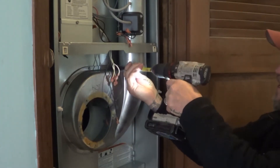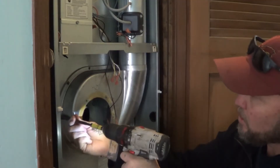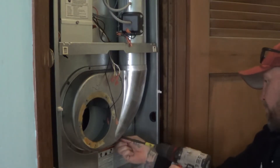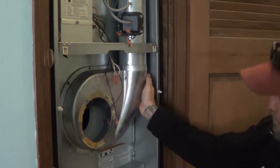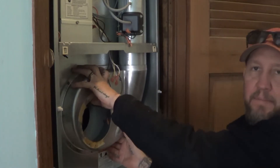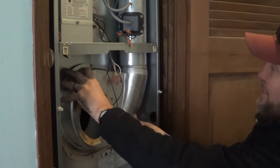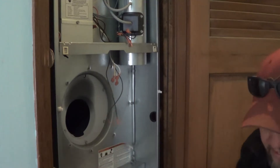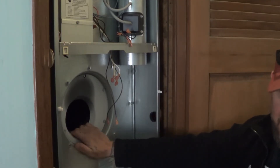Now we're going to take all the screws off from around here. There's a seal right here around this — we can save that old seal if we're careful. We can see this thing just comes right off, and there's the seal. We want to save the integrity of that seal; sometimes it gets torn up a little bit, so that might be time to replace it. But look at it — if it's good, definitely reuse it.